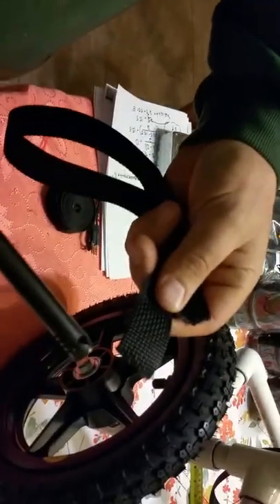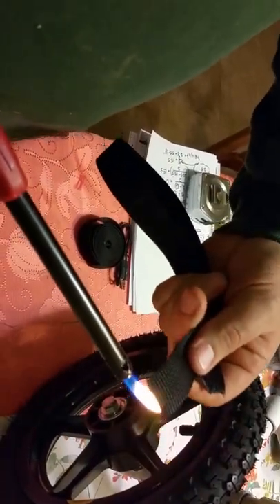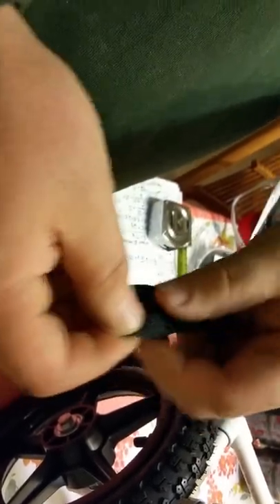Another thing about the straps is that you need to melt the ends so that they don't fray. They're going to be a little bit hot so you don't want to touch it right away. Fold them over and then put the screw in — that helps secure the screw and keeps the strap from ripping.